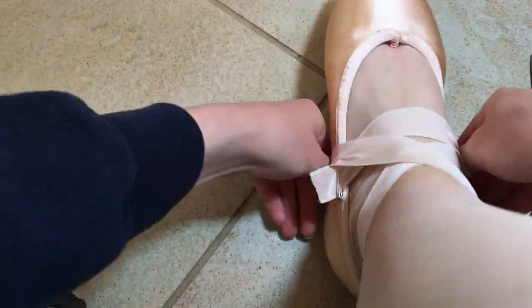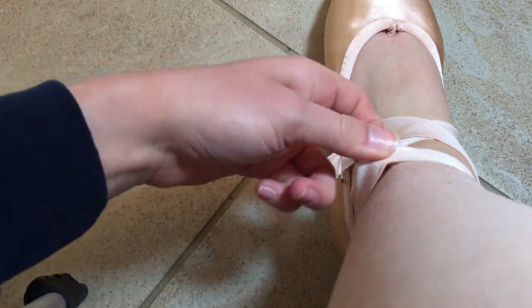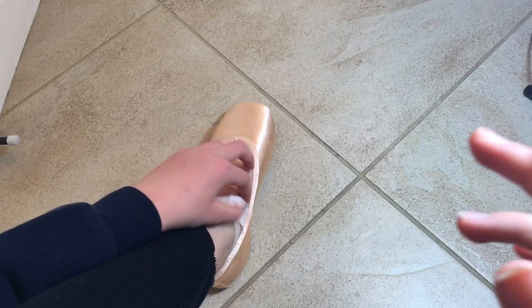After you've sewn one side, put the shoe on to make sure nothing went wrong. If you're all good, do the same thing on the other side. After that, you're done!